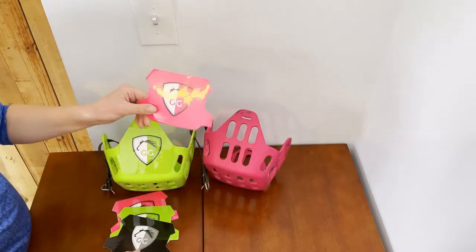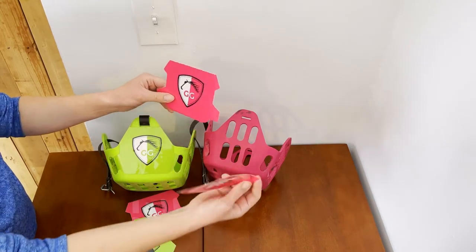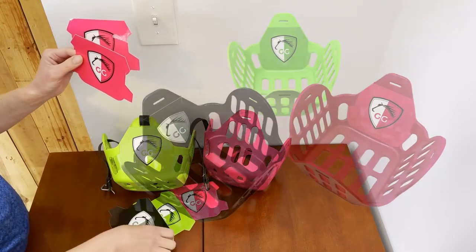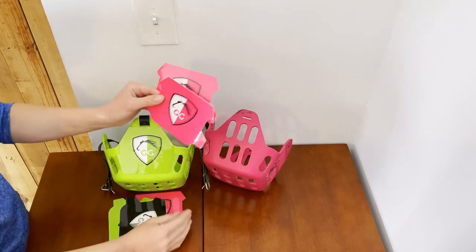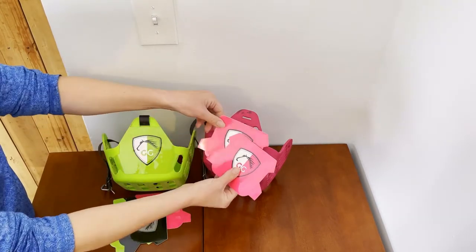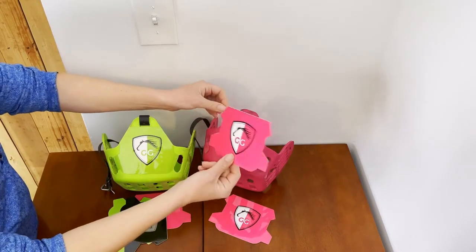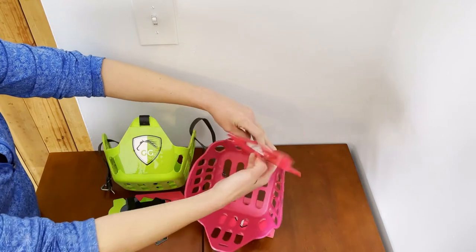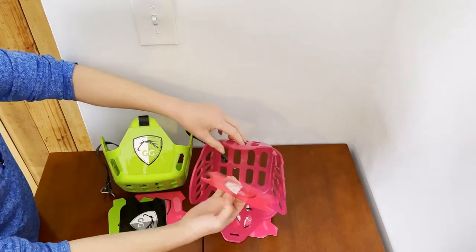These stickers come in pairs, which is awesome because there's a front and a back. They also come in three different colors so you can mix and match or try to color match to the grazing muzzle that you have. I'm going to color match today. You want to make sure they're oriented so the logo is facing upright, and we're going to start on the inside.